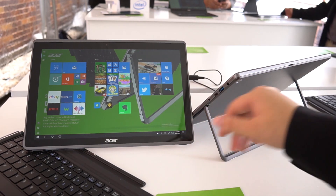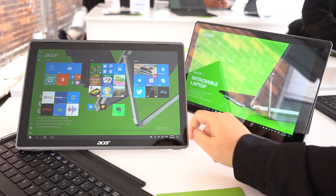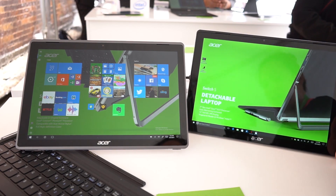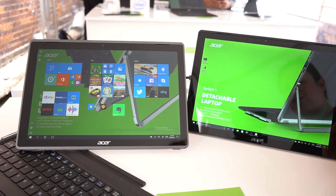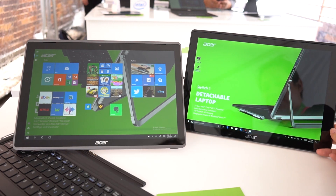Nicole Scott here for Mobile Geeks, taking a look at two detachable laptops: the Acer Switch 5 and the Acer Switch 3. This is a 12-inch unit, this is 12.2. The biggest difference is the Switch 5 is the high-end model — this one's running a Celeron processor with a full HD display, while the Switch 5 goes up to a 2160x1440 display and up to a Core i7, also i5.